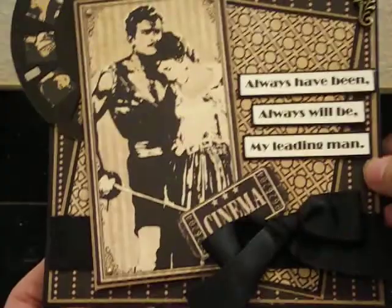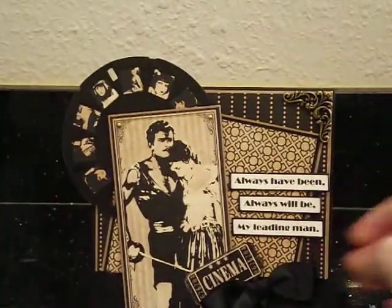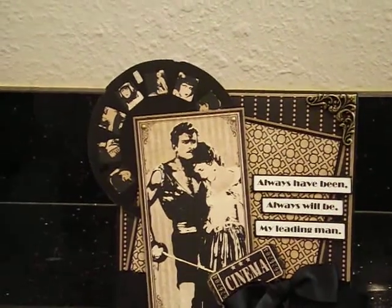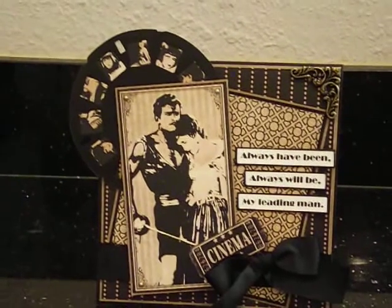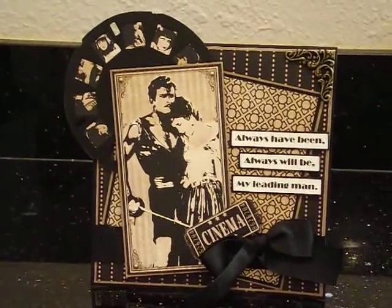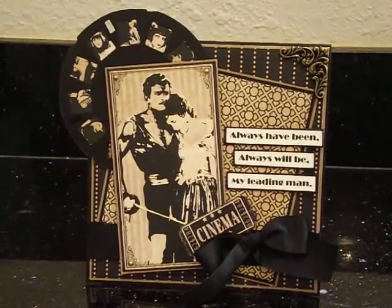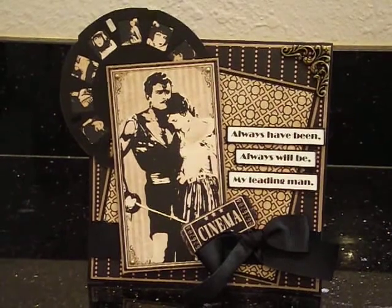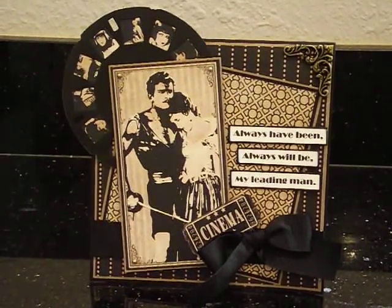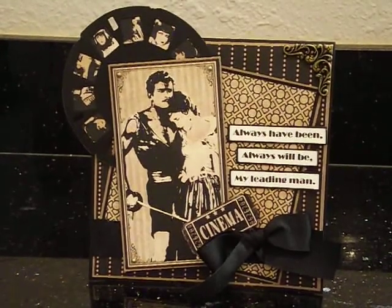And that's it, you guys — super quick, like I said. I love the way it came out. I think it's so masculine, it's elegant, totally old Hollywood. I really like it. I hope everyone has a wonderful Valentine's Day. Thank you so much for continuing to watch me on my little adventure here. Enjoy your weekend — I'll see y'all real soon. Bye-bye.